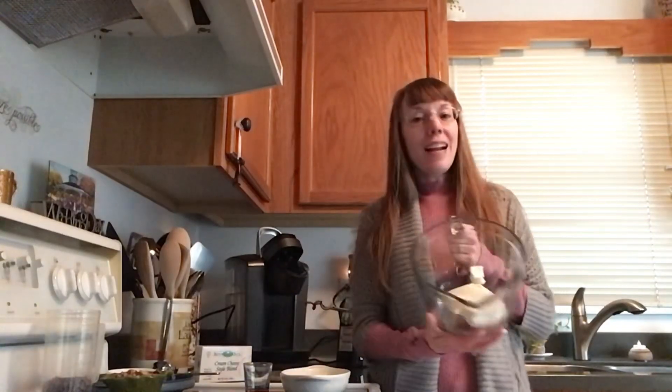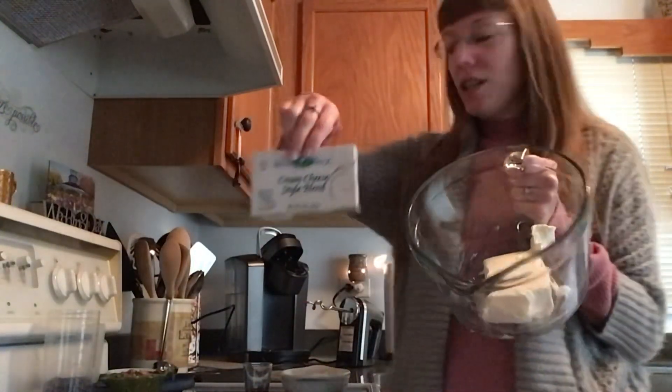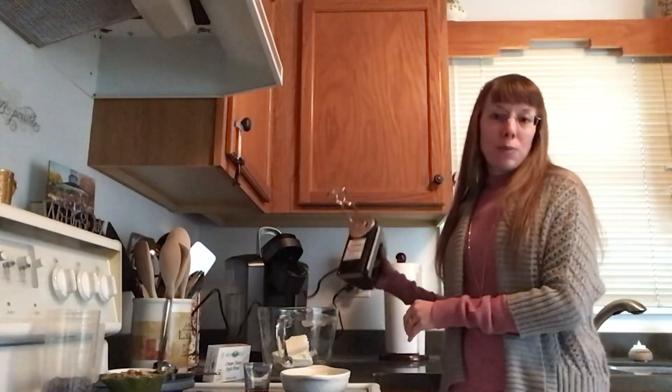We want to start with eight ounces of a regular standard size cream cheese that we have softened. You want to put it in a bowl that you'll be able to use an electric mixer with. If you don't have an electric mixer, make it work for you — you can always use a spatula, a spoon, whatever you've got handy.